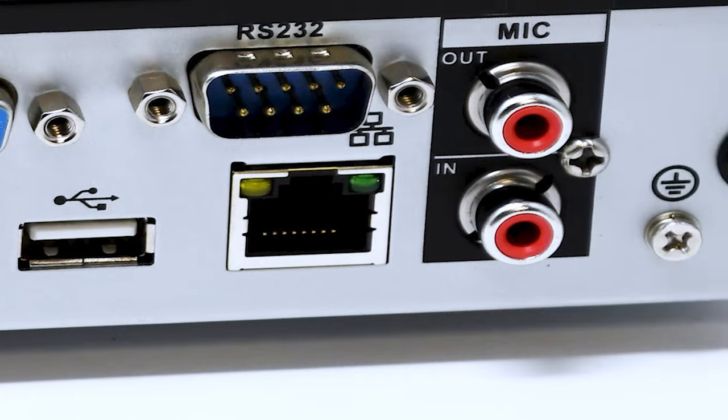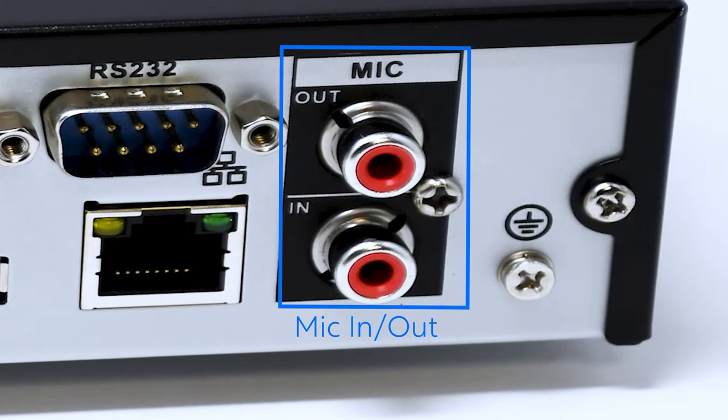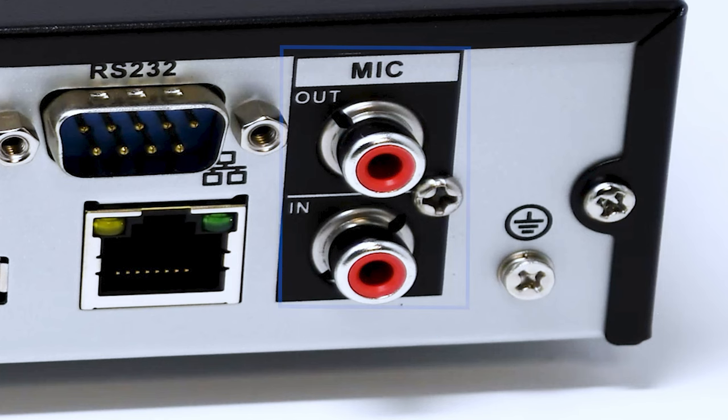Lastly, there are mic-in and mic-out ports. Monovue's app is designed to handle microphone and speaker functions for two-way audio through your phone, but these ports allow you to plug a speaker and microphone directly into the NVR to engage two-way audio through the cameras.